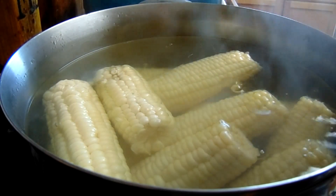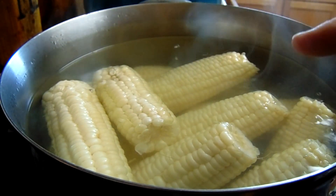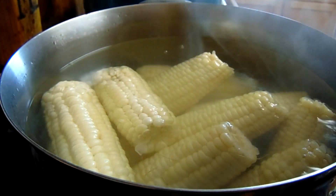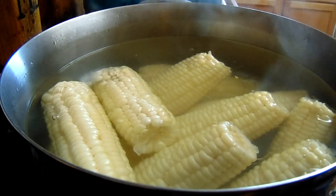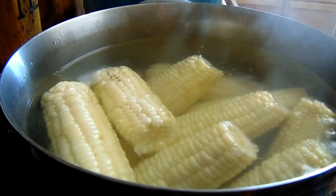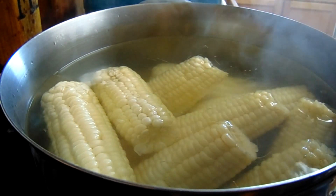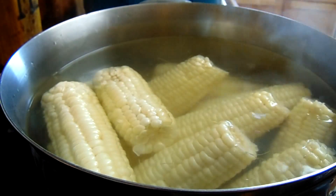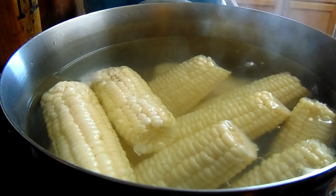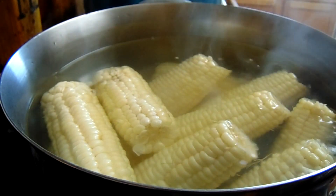I am blanching my corn now. What I do is let the water get to a full rolling boil, then put the corn in and let it stay in the water for three minutes. Once the three minutes is up, I take it out and I have cold water in my sink ready to go. I put it in that cold water and let it sit for a few minutes so the blanching process stops — we're not looking to cook it, just blanch it. After that, I'll be cutting it off the cob.